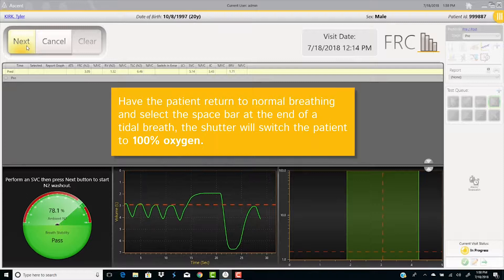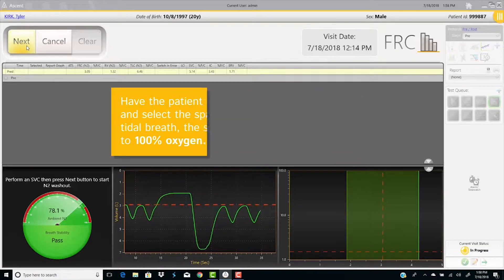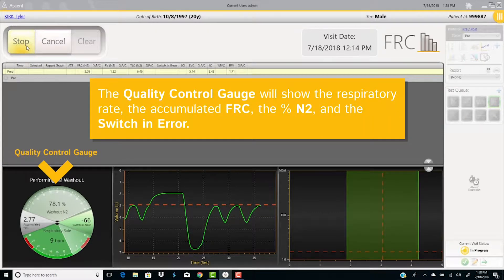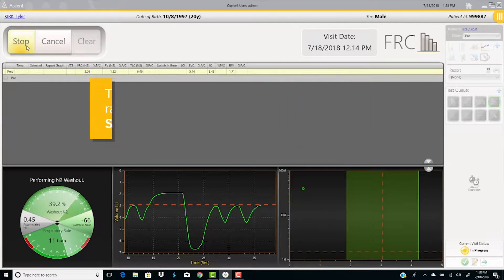Have the patient return to normal breathing and select the spacebar at the end of the tidal breath. The shutter will switch the patient to 100% oxygen. During the test, the quality control gauge will show the respiratory rate, the accumulated FRC, the percent of nitrogen, and the switch-in air.